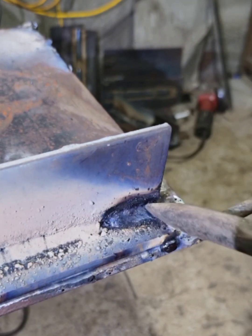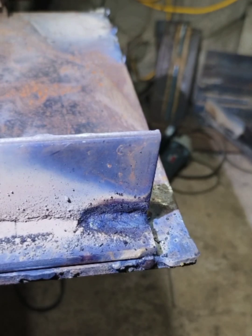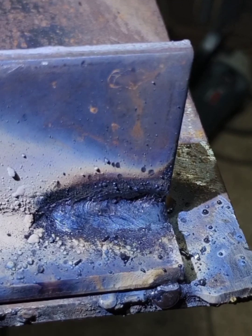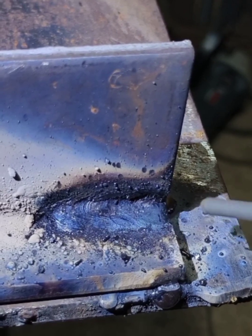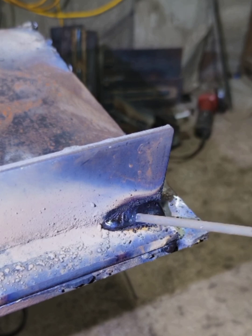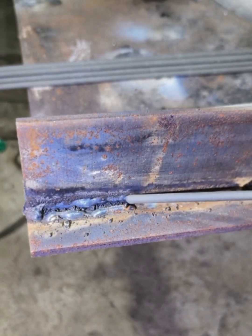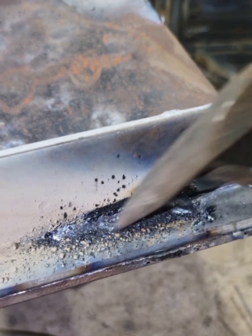When practicing welding, understand the principle, observe the status, use the right method, and practice hard — progress will come soon. Looking at the weld molding, there are depressions and a really big crater on the upper side plate, particularly severe. This is a 100% substandard weld. To summarize: the first cause of undercutting is a particularly large welding current; the second is an excessively long arc; the third is the wrong welding direction and electrode angle. Unqualified welds with uneven weld meat, black discoloration, and undercutting cannot be used and must be discarded.